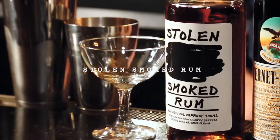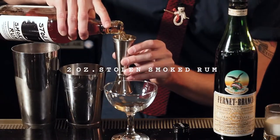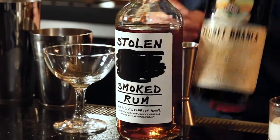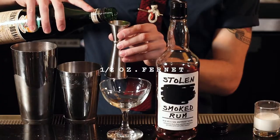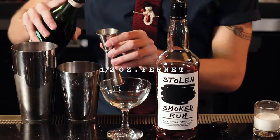We're going to start off with some Stolen Smoked Rum — we're going to use two ounces of it. Move on to a half an ounce of Fernette. This isn't for everybody, but I really enjoy it. It makes a Christmas drink pop just a little bit. I call this the bartender's mouthwash.